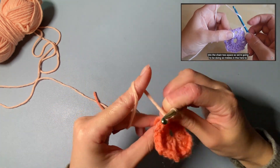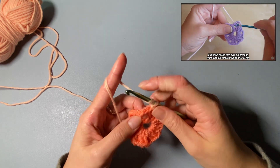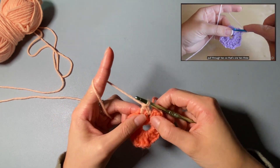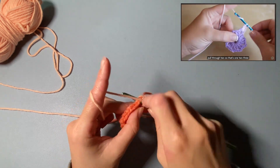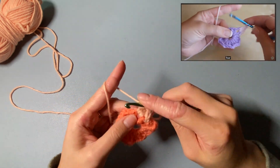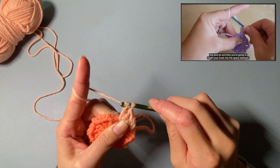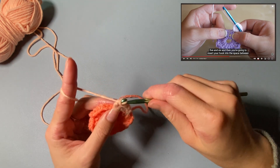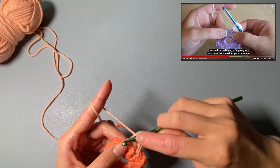We're now going to be working into the chain-two space, doing six trebles to create the scalloped edge. Yarn over, insert your hook into that chain-two space, yarn over, pull through, yarn over, pull through two, and yarn over, pull through two — that's one. Repeat for a total of six trebles. I feel like mine are getting bigger — let me redo that one. We need to do it six times — this one ended up a bit messy.